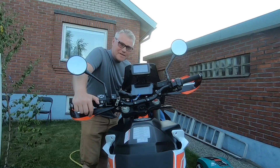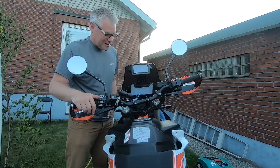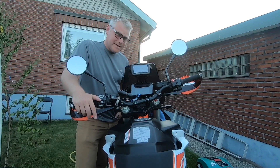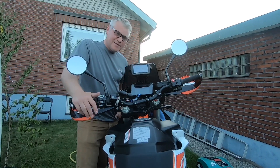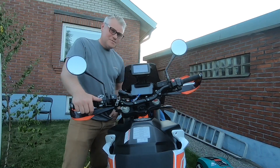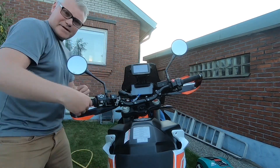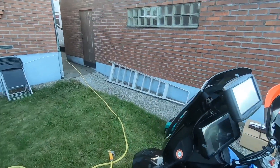Hi there again, my hard riding friends! Today we are going to talk about some forklings and some chat about luggage — soft luggage or hard luggage. We can start with the GPS mount while I'm waiting for the power port.